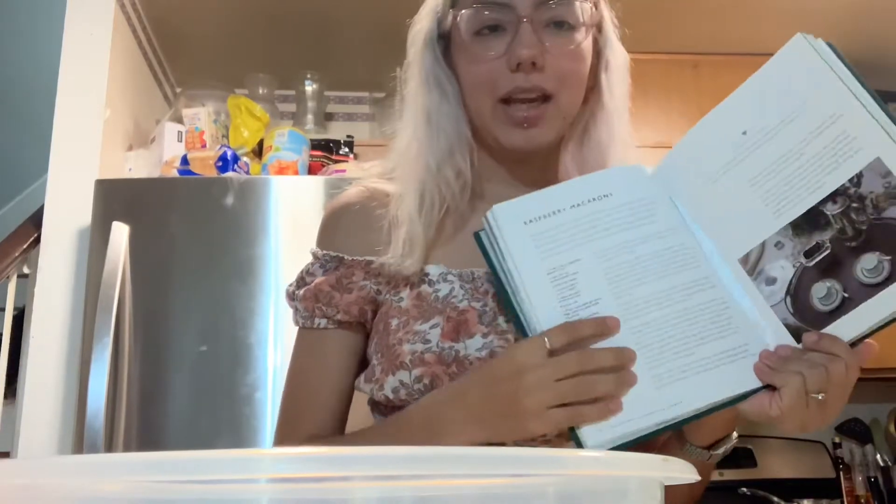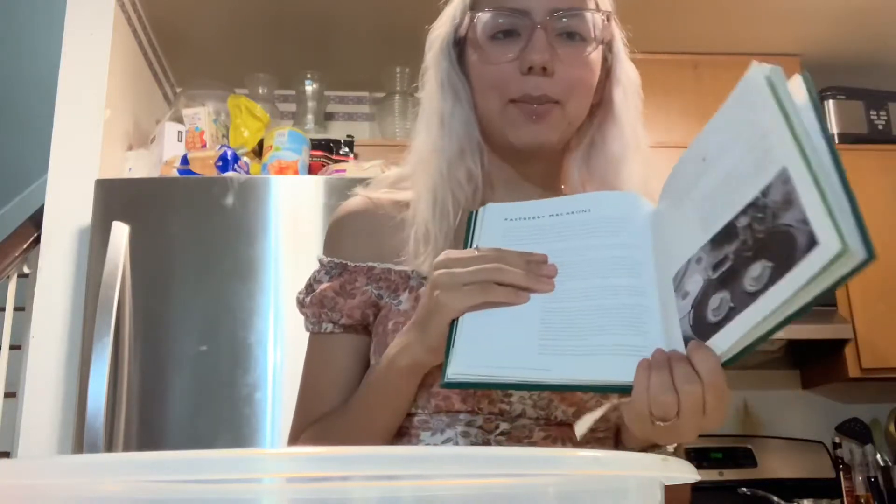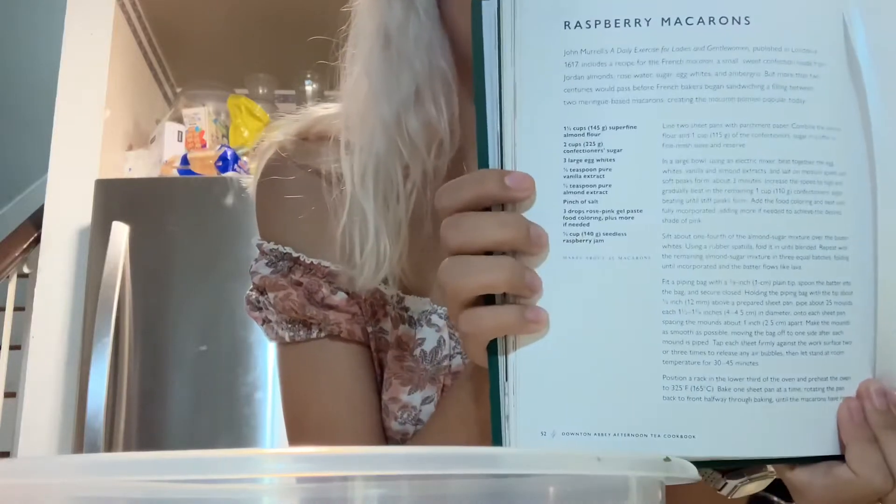I'm going to be making macaroons from this recipe book I got my mom for Christmas because she watched Downton Abbey and she always says she wants to have those little cakes that they have. So I got this, and it has raspberry macaroons.